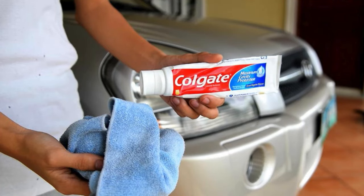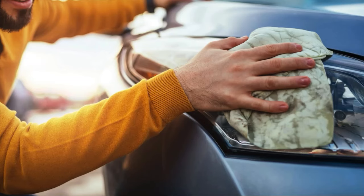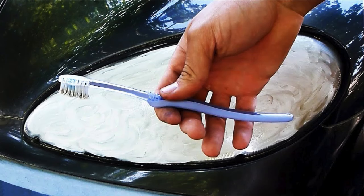Toothpaste to Defog Headlights. Toothpaste contains mild abrasives that can polish and defog cloudy headlights. Apply a small amount of toothpaste to the headlight and scrub in circular motions with a soft cloth. Rinse with water and wipe dry. The toothpaste removes the oxidation layer, restoring the headlight's clarity. For best results, follow up with a sealant to protect against future fogging.